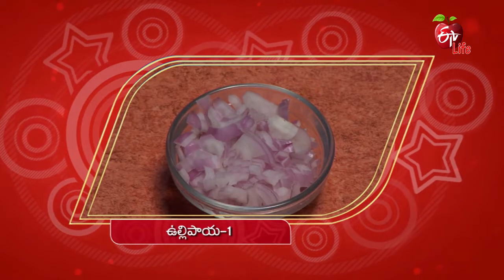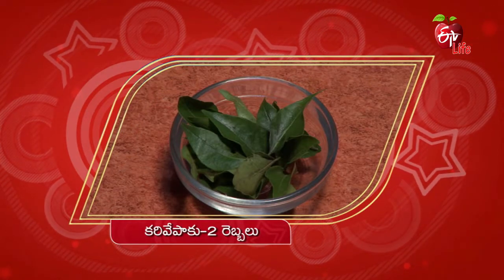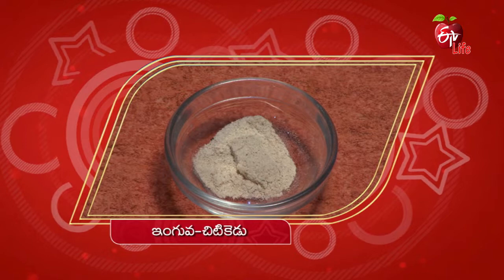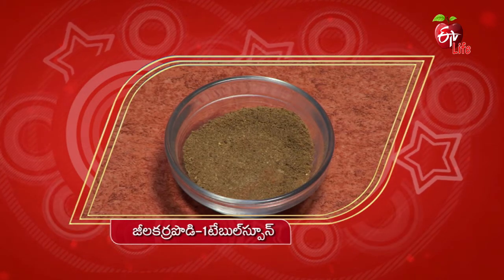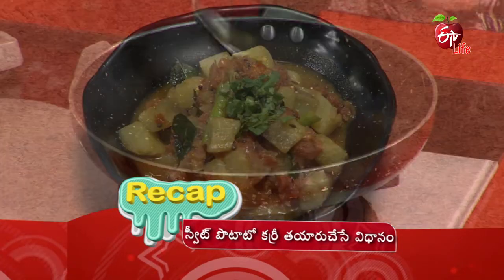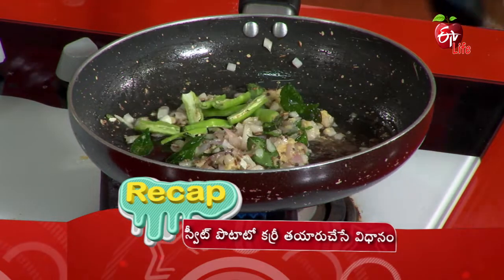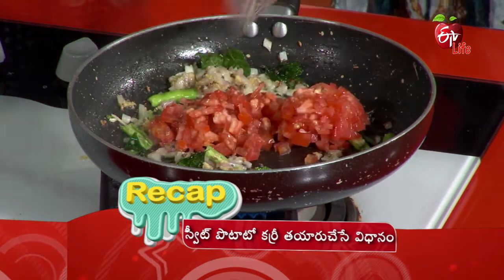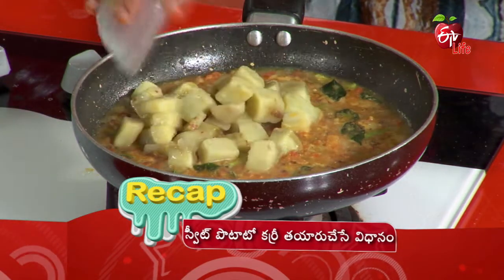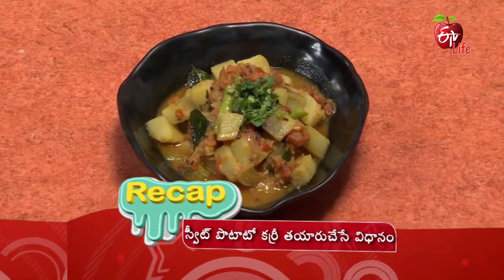Recipe recap: 1 cup of milk, 1 tomato, 2 pasta paste, 1 tablespoon of oil. Uppu, Thaginanta, Pasupu, Chitikedu, Ingua, Dhaniyahalapodi 1 tablespoon, Jilakarapodi 1 tablespoon, Kottimira, Kottiga, Nune 3 tablespoon. Sweet potato curry method: in a pan, heat Nune, add Jilakar, Avalu, Karvepahku, Ingua, Ullipaiya, Allambellam paste, Pachimirupakaya, Tomato, and sweet potato. Curry is ready.